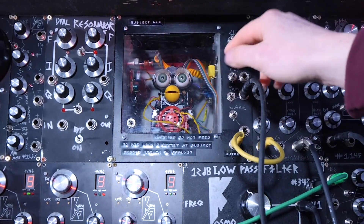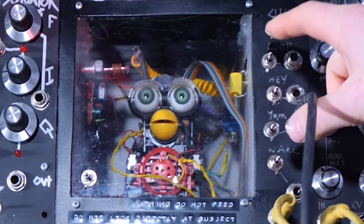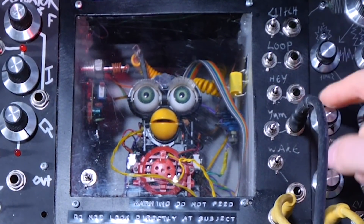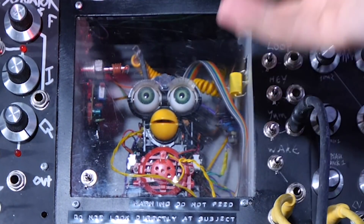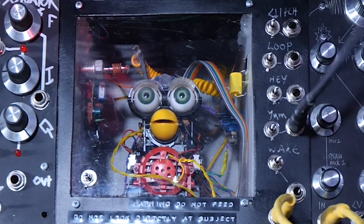The Subject 44B module is pretty simple. It's got a Furby inside it, and the Furby is controlled by these switches over here. There's a glitch switch, a loop switch, one that rubs its belly, one that feeds it, and then another one that makes it think it's going upside down. There's also an audio out. All of these switches also have control voltage inputs.